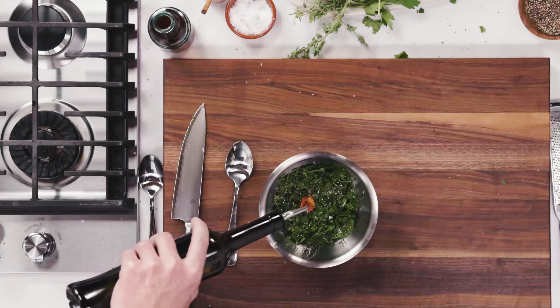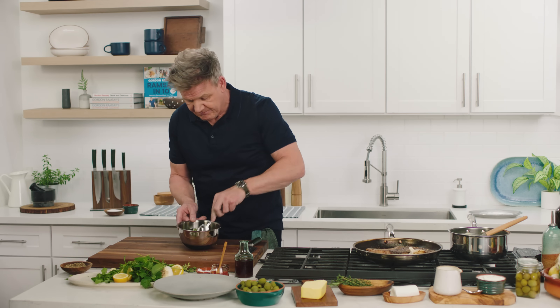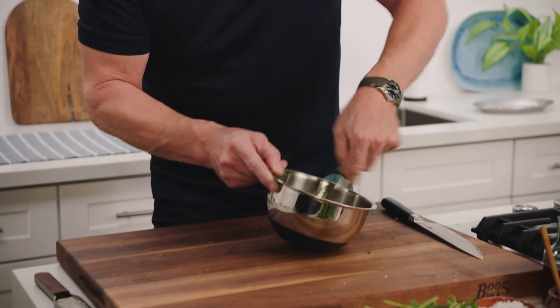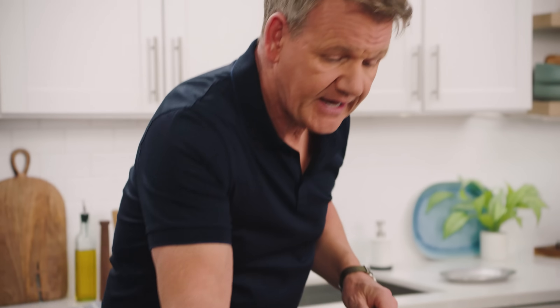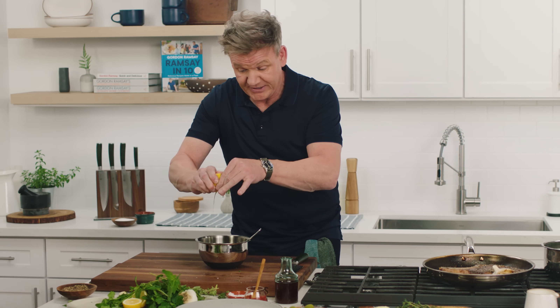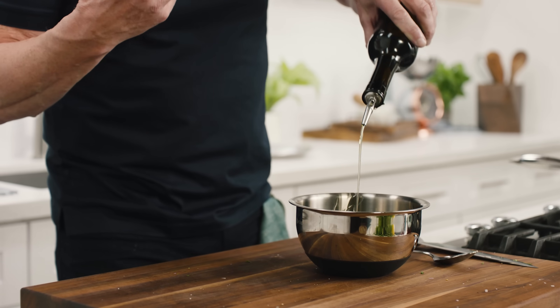We don't want this too oily. Remember, the ribeye steak — it's rich, it's sumptuous, it's everything you want from a steak. Mix that together, crack the seasoning, and finish it with a nice squeeze of lemon juice. That just literally lifts it up. Extra virgin olive oil on top of those herbs — and now those herbs are bleeding beautifully into the sauce.